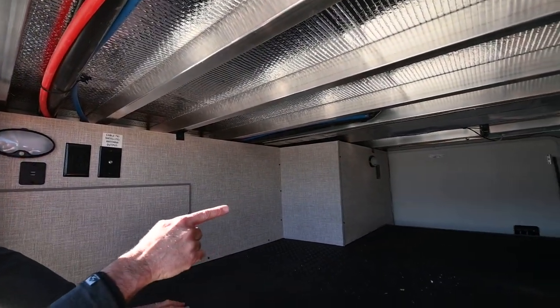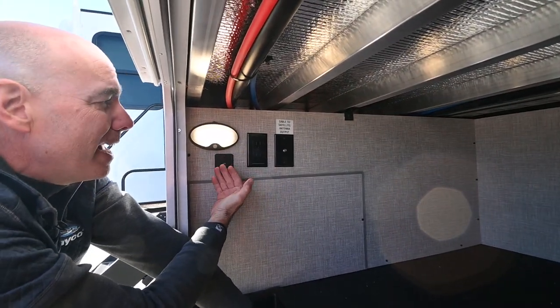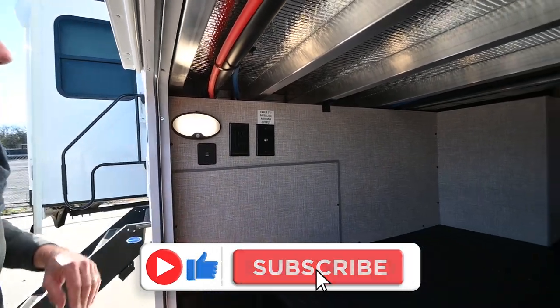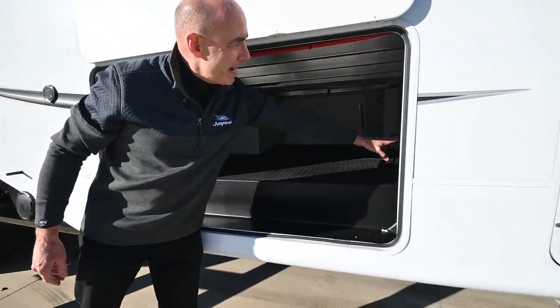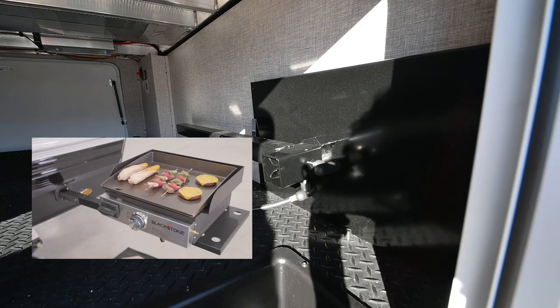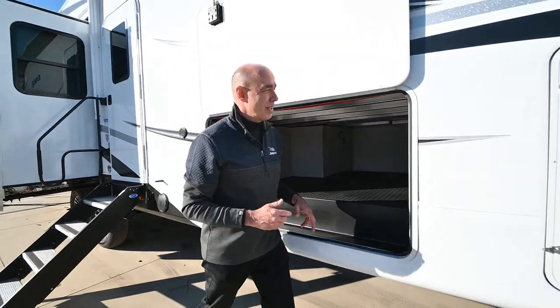On this side I have motion sensor lights, USB and household current, as well as coax cable — so I can put a television in here for patio viewing. Over here we have a griddle platform that goes into what Jayco calls a J-port, giving you an outside cooking location.